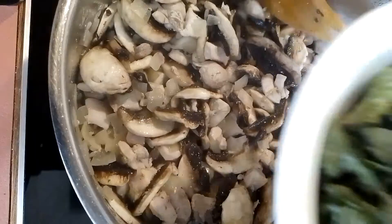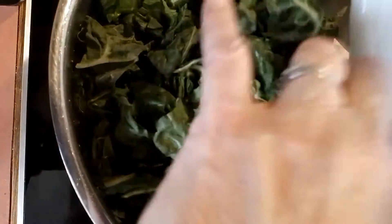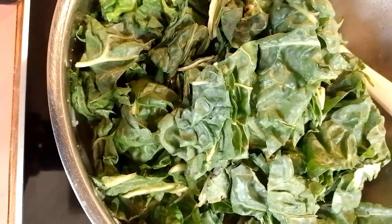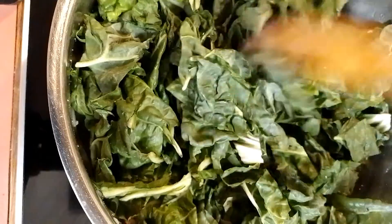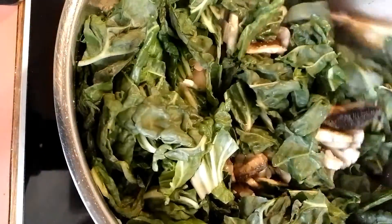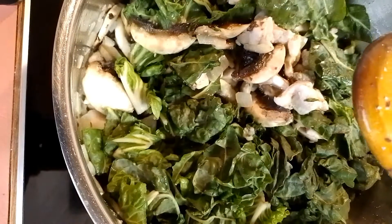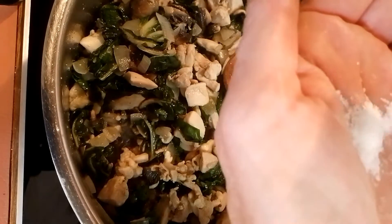Let them cook for a little bit, and then I add my spinach — hopefully I don't make a mess. Let that cook for a while until it wilts. I usually add some salt too, which is normally just about that much — just a little bit in your palm.